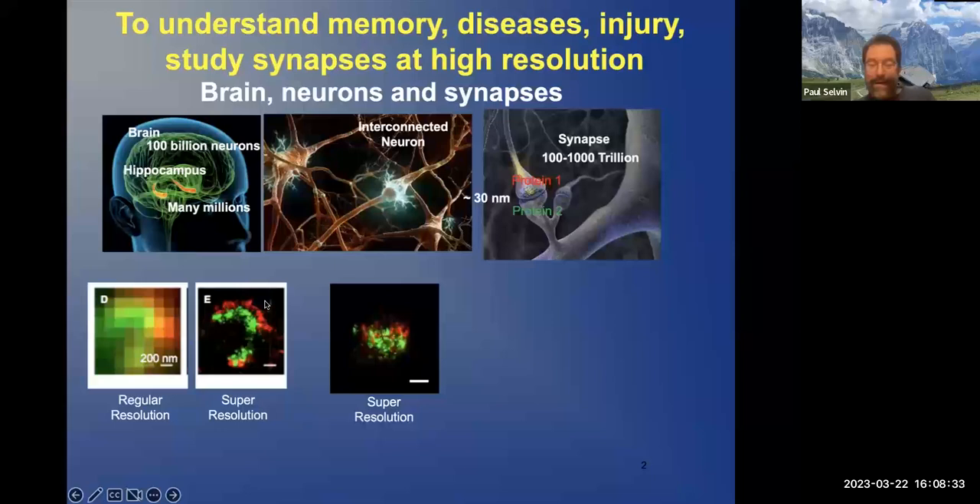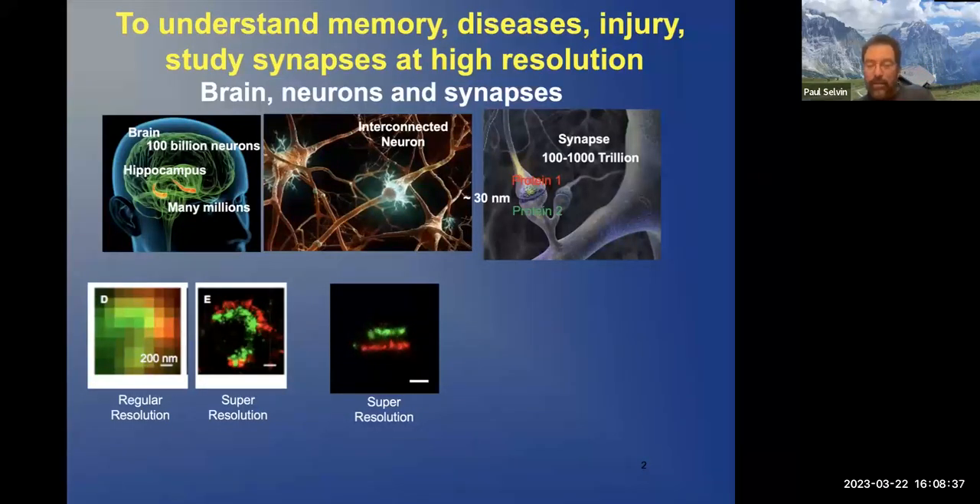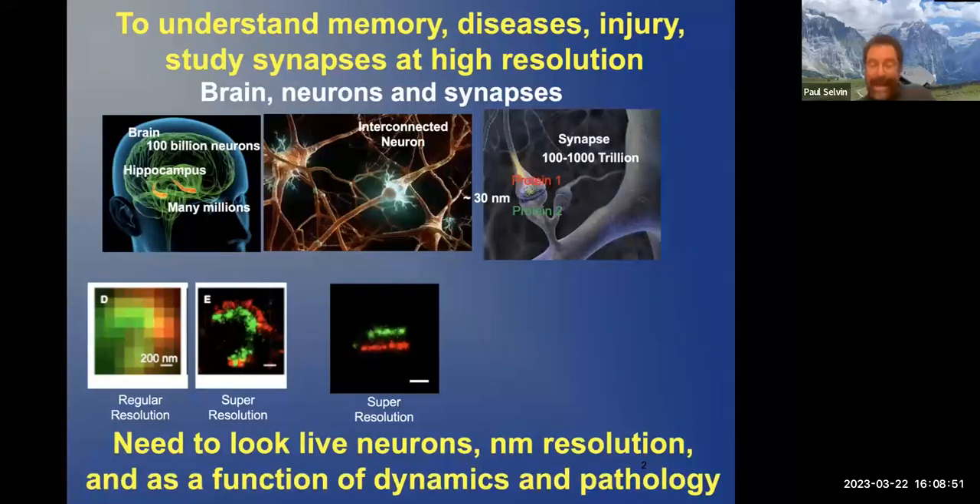In fact, right there is the synaptic cleft, and you can see it in three dimensions. The conclusion is: you need to look at live neurons with nanometer resolution, and as a function of dynamics and some pathology.